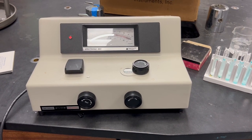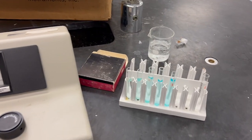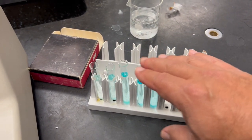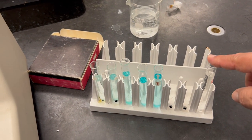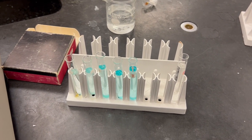This is the spectrophotometer we'll be using. Here we have some samples — five samples with solutions of different known concentrations, and this is the water blank that we're going to use to set up the machine.